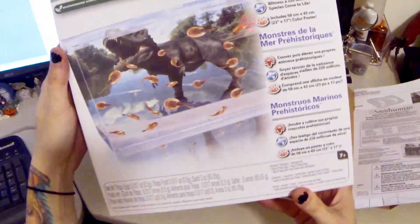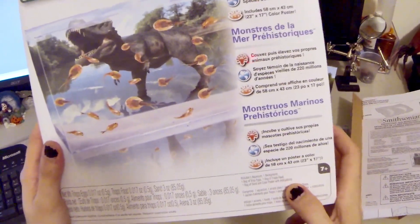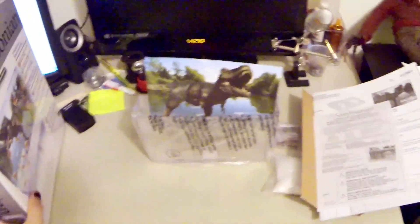That looks like everything in the box. Yep — one aquarium, one background, one bag of triop eggs, one bag of triop food, a bag of sand, and a color poster with instructions.